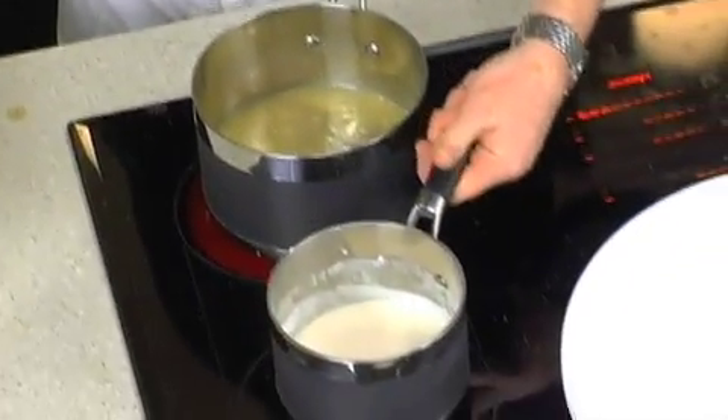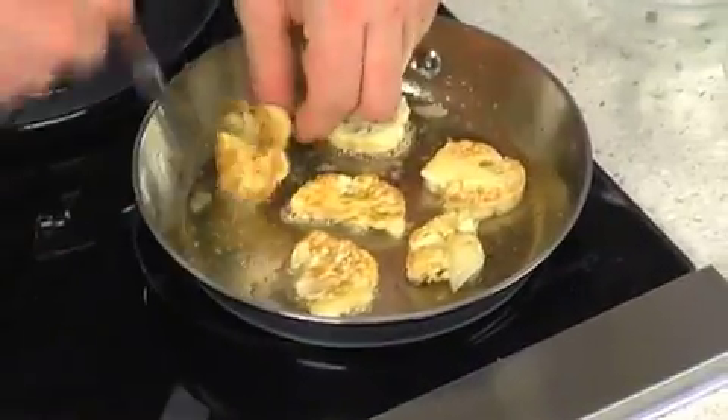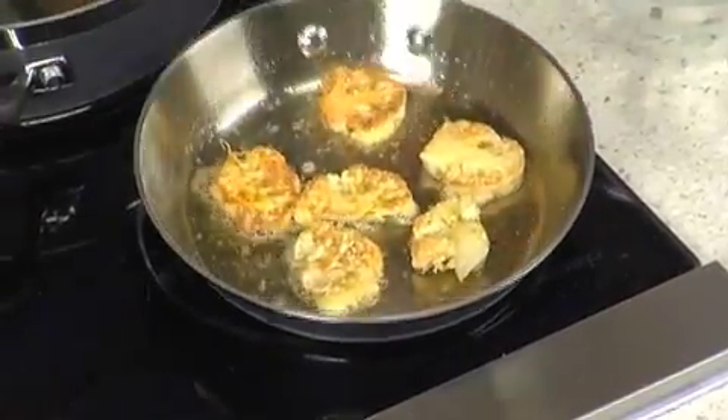Now we have both of our purees ready to go, and our cauliflower is perfect, nice and caramelized. That's going to be a beautiful counterpoint to those sweet scallops.